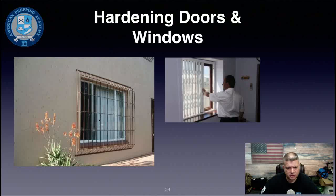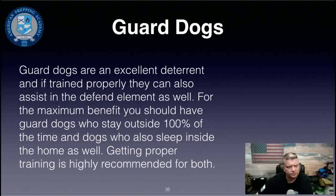Window bars increase security significantly but most people don't want them on their primary home due to aesthetics. They're more appropriate for a bug-out location. An alternative is interior window security grilles that can be folded away during normal times and deployed during periods of heightened security.